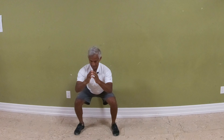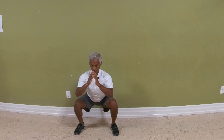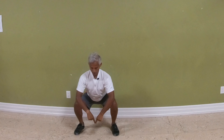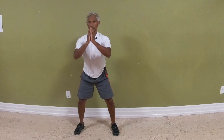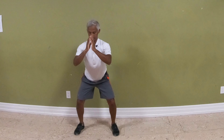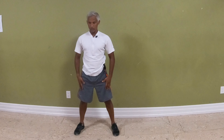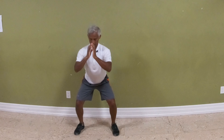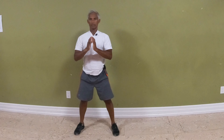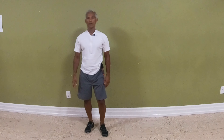Bring your hips back and down, allow the knees to come forward a bit. Drive your feet as if you're going to push the floor away from you, then stand up. Your eyes are going to come down with you slightly. When you come up, tighten the glutes and tighten the quads. That's your squat — you can do five to ten of those, three to five times a week.